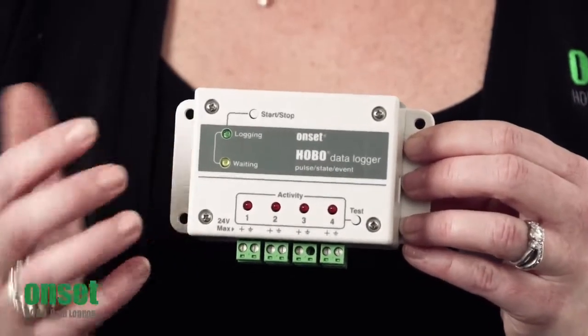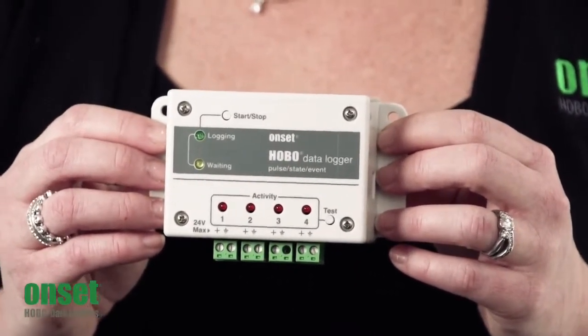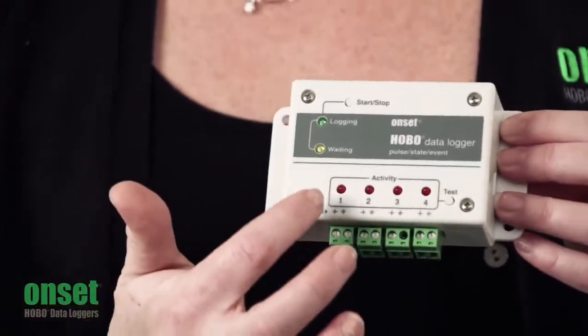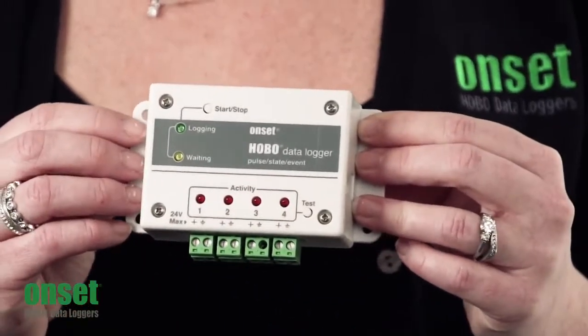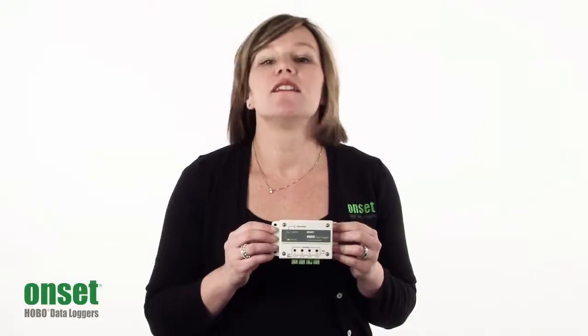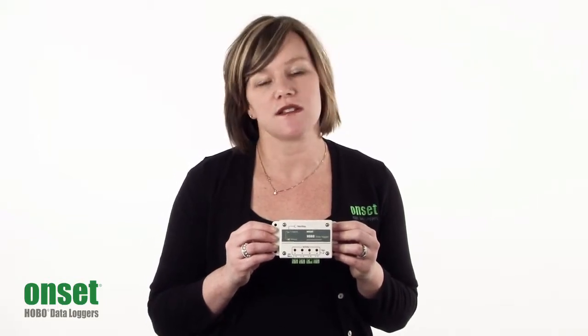You'll notice that the logger has a variety of start-stop options built into the HoboWare menu. It works with our HoboWare flagship software, and it also holds a number of LEDs on the face of the logger to allow you to confirm logger operation when you're out in the field. This will make sure that you get the data that you're expecting for every job that you use this logger with.